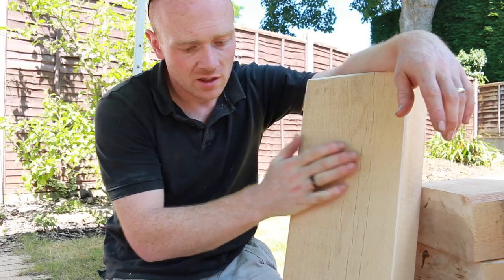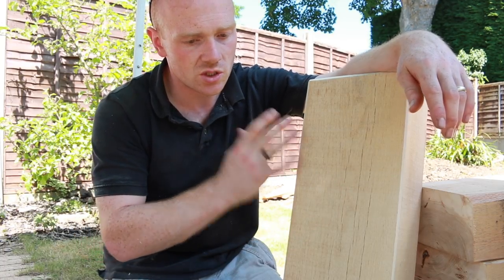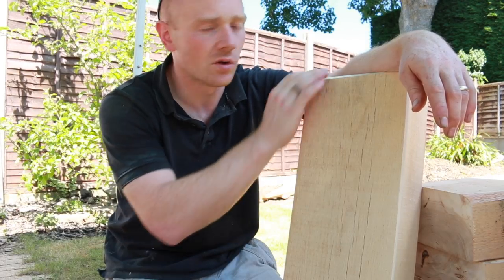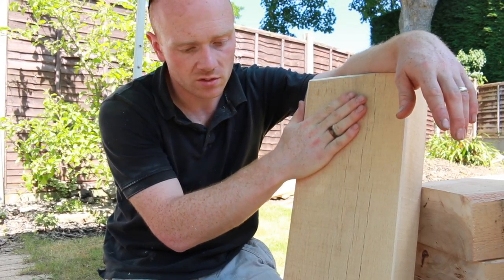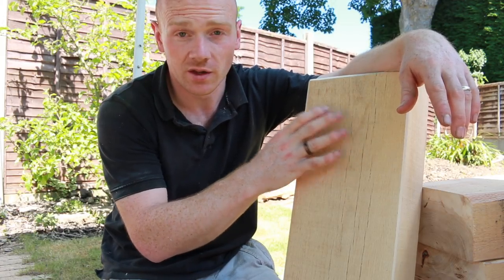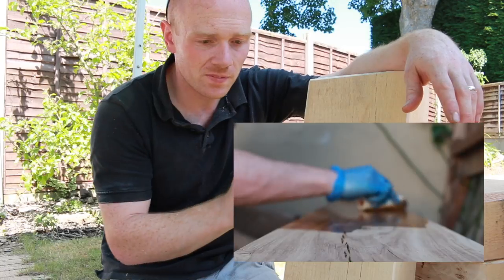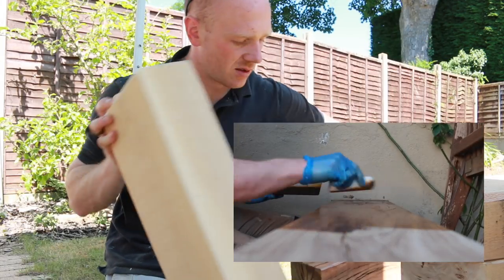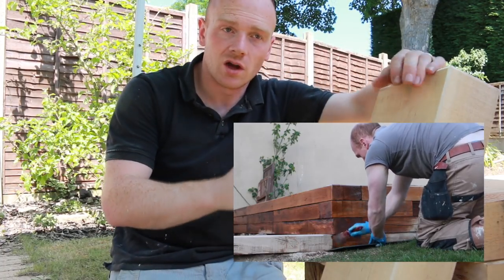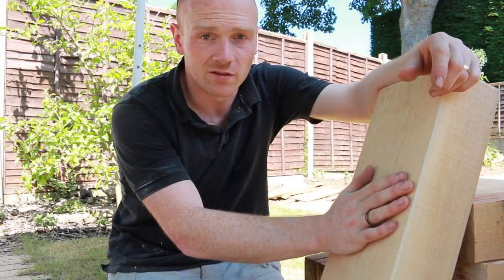They start off this pale colour and will soon silver down to a silver-grey with UV light from the sun. If you want the more browny light-brown oak look, you're best putting UV oil on there. Osmo do a clear UV oil which warms it up a little and maintains the natural colour. They also do an oak colour, which we used in our garden project — a much warmer brown — and that will hold the grey off and keep that warm colour.